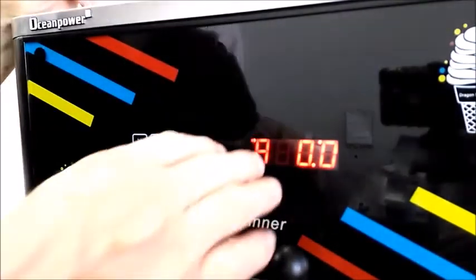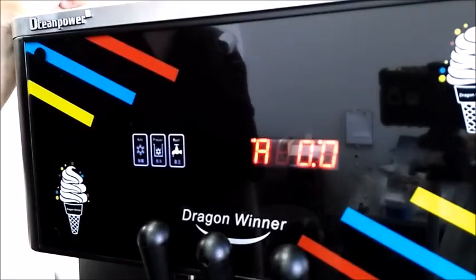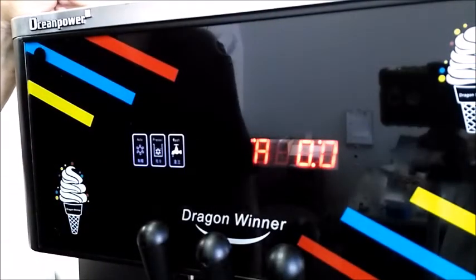A is the standard readout when the machine is on and running — it shows the amps the motor is drawing. When it gets up to 5.6 amps, it will shut off and your product will be ready to serve.